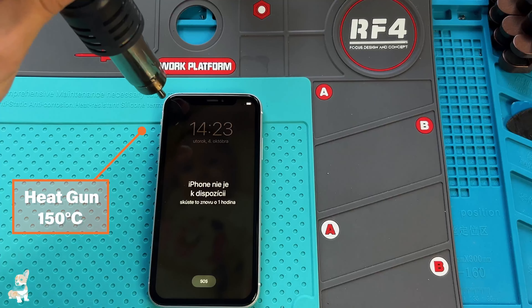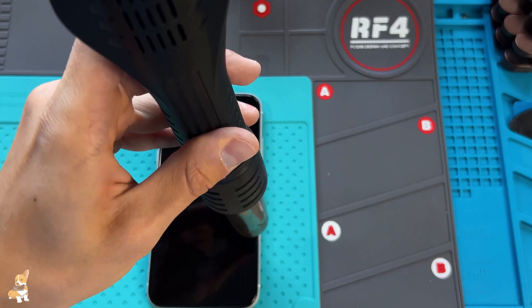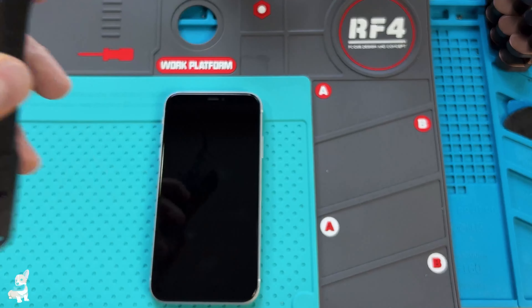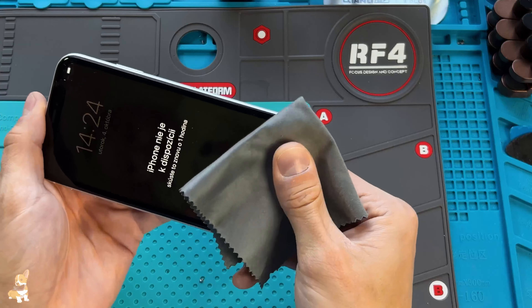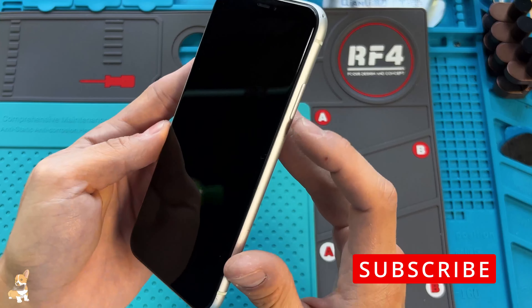At the end, I like to heat up the edges at 150 Celsius to make the waterproof seal stickier. Thank you guys for watching — if you like my video, hit the subscribe button.